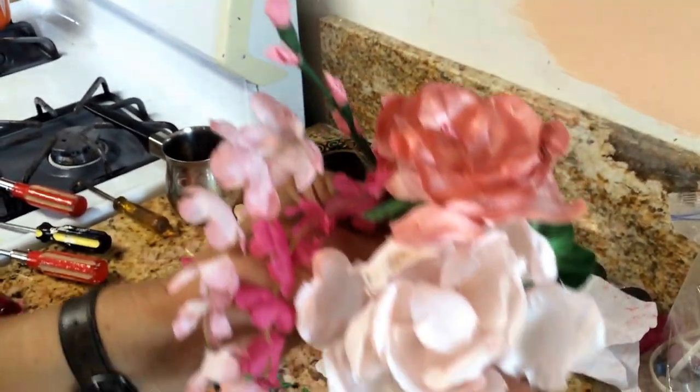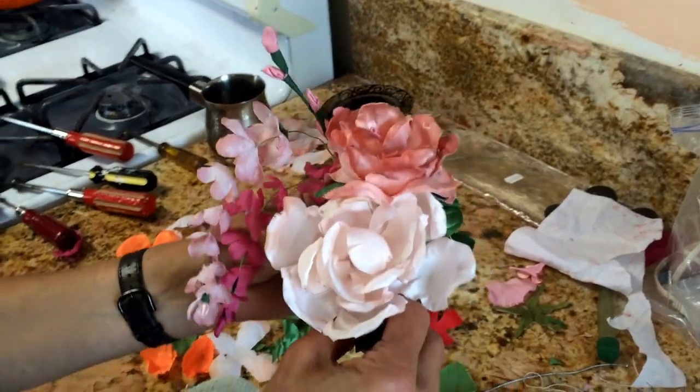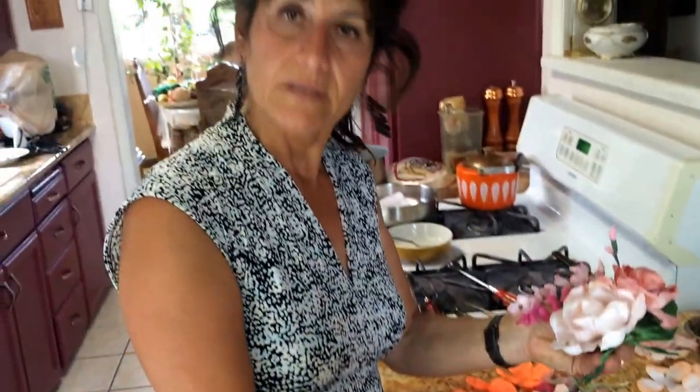It's such a beautiful art. I hope you will try it. Thank you for watching — go see every one of the sessions from one through five and you will learn step by step. Thank you for watching, I hope you try it. Bye bye!